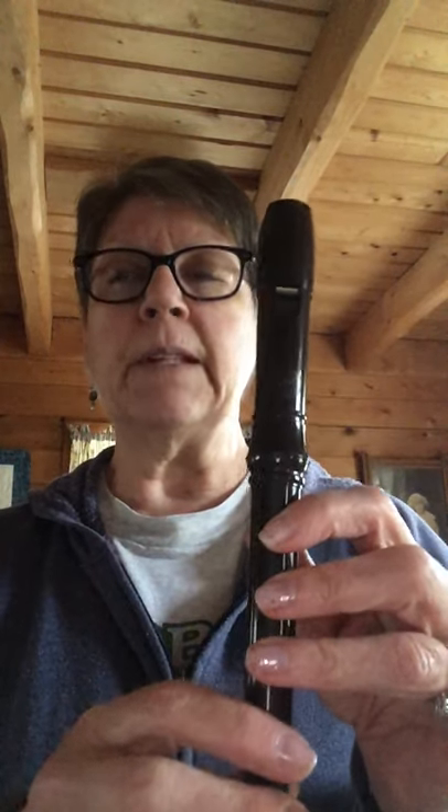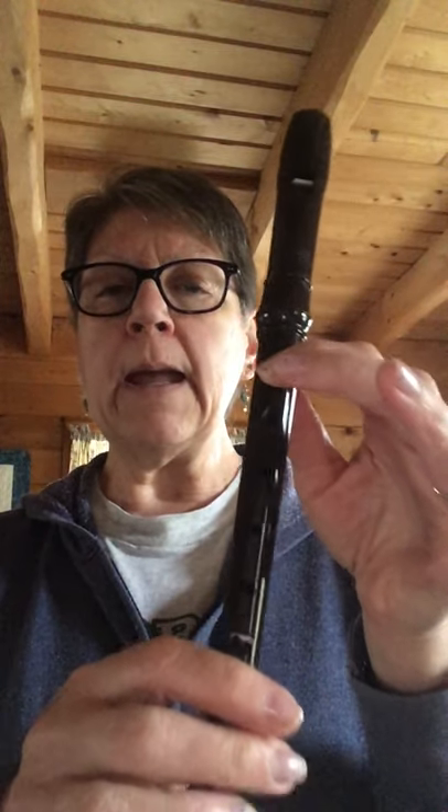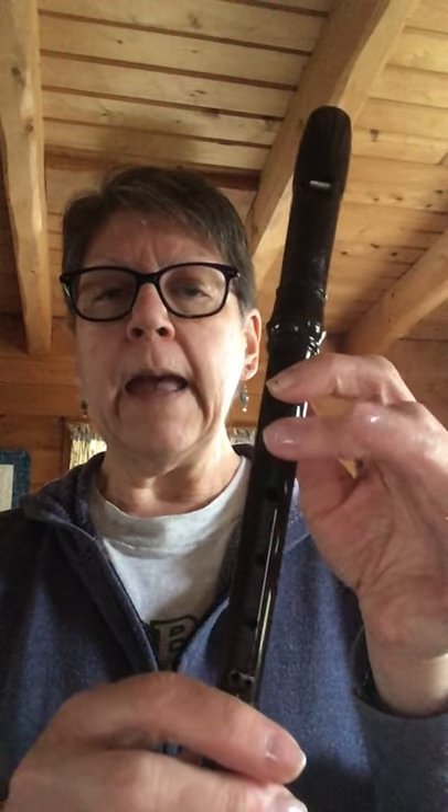So I'm going to do a couple of measures at a time, kind of like we did when we were learning songs: listen, sing, play. It starts off by going B, B, B, A, G, E, E. Sing that with me: B, B, A, G, E, E. Let's play that — here we go.